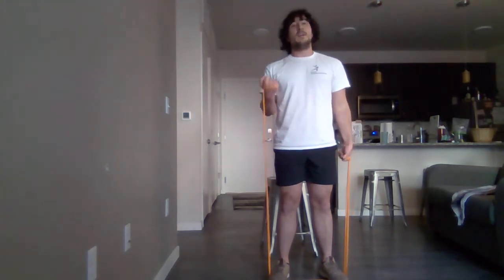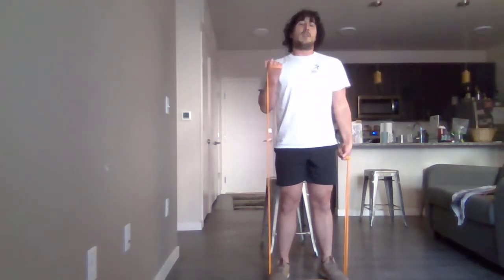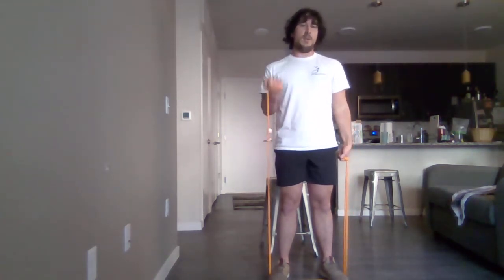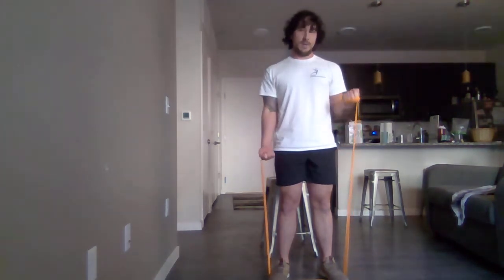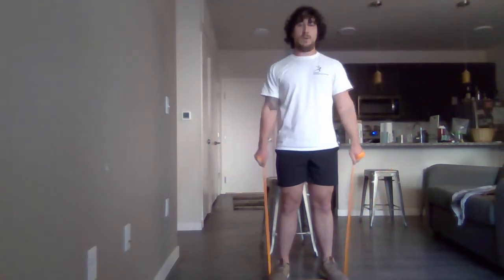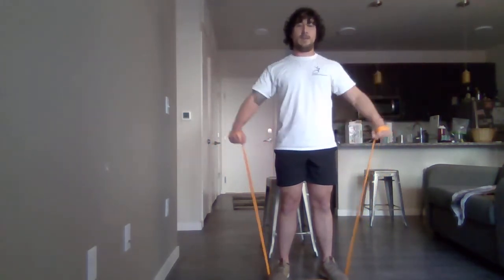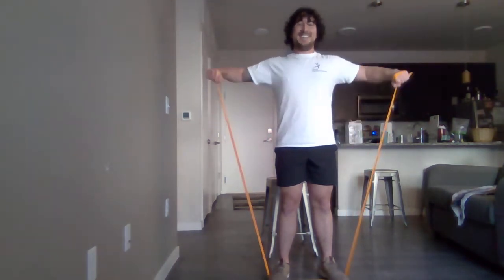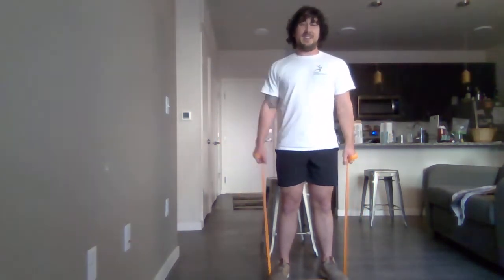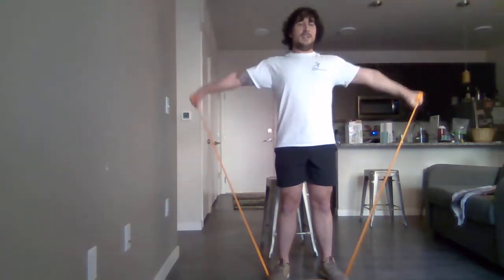For the next couple of exercises, keep whatever resistance you have on hand. Next, we're moving into side shoulder raises. Just like this. If you need to lower the intensity, you can bend at the elbow. This doesn't really work as well with bands, but if you have a free weight of some kind you can bend at the elbow, or you could alternate. Whatever you gotta do, just keep on doing it.